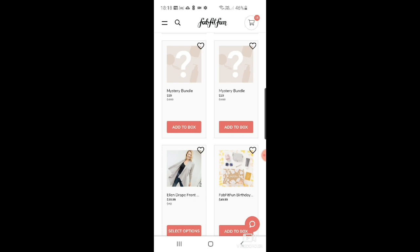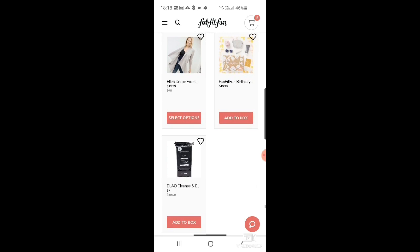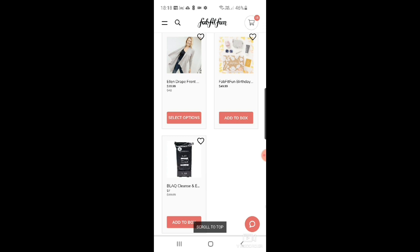There's an Elle drape-front cardigan for $19.99 — that's cute — but it's out of stock at the moment. There's also a FabFitFun birthday box that looks like it includes sunglasses, a candle, the Living Proof mask, a little bag, and a mascara. And finally there's a Blaq cleanse and exfoliate wipes for $7.